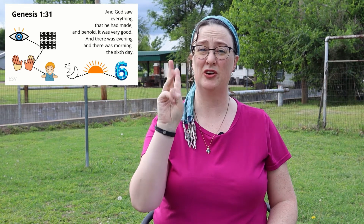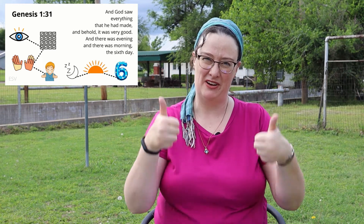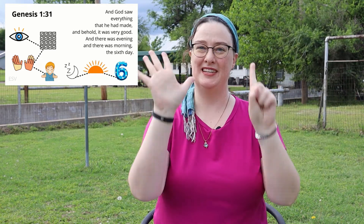We will now have the completion call. I will give you a portion of a verse of scripture. If you know the entire verse and reference, step forward. Then I'll ask you to give the verse and the reference, and we'll do that together as a practice. 'And God saw everything...' Start. [10 seconds] Genesis 1:31 — 'And God saw everything that he had made. And behold, it was very good. And there was evening, and there was morning, the sixth day.' Genesis 1:31.